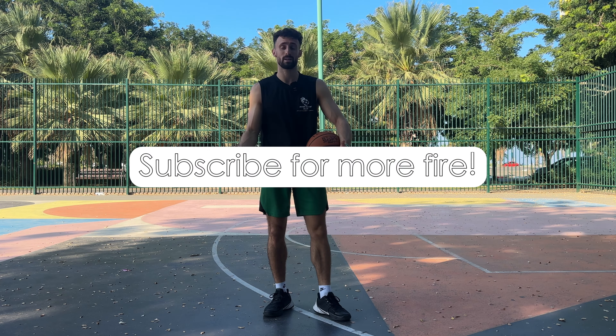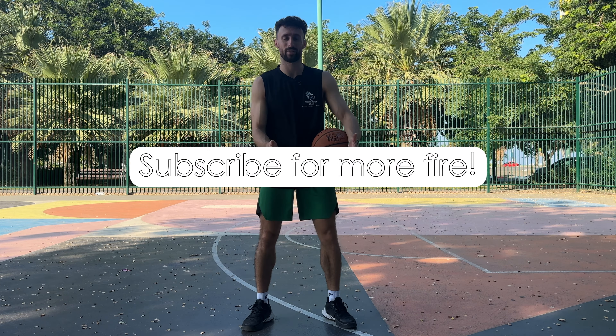And that's a brand new five-minute dynamic basketball warm-up for you, just like the pros are doing. Subscribe if you want more insight from a professional strength and conditioning coach.